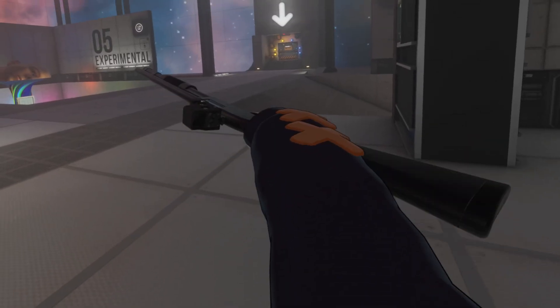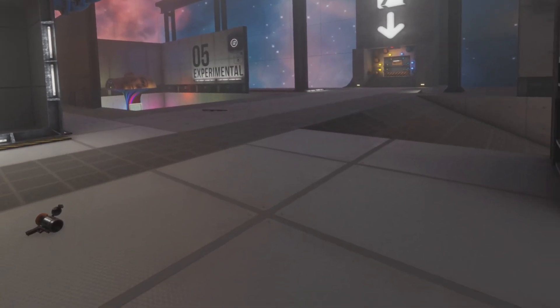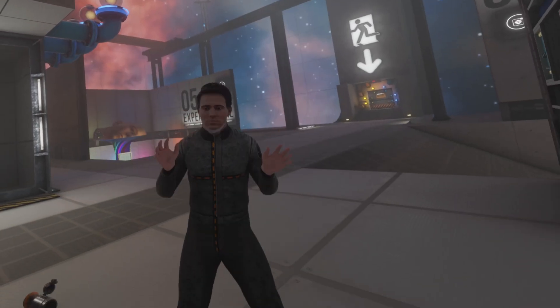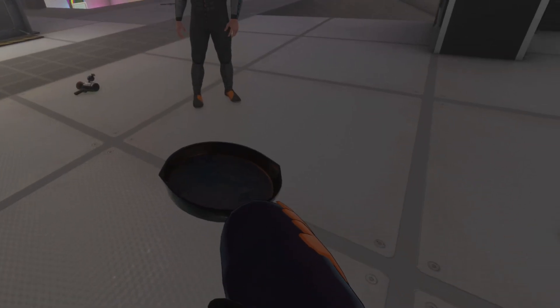Got a shotgun here — let's try kicking this. Oh, that didn't work as well. Hold on — there we go. Welcome back, Ford. Let's go ahead and see if we can kick this pan at Ford's head. Here we go, three, two, one.